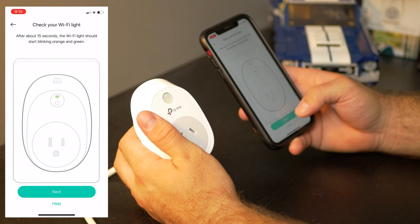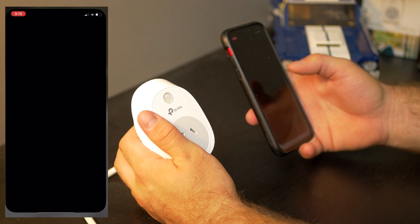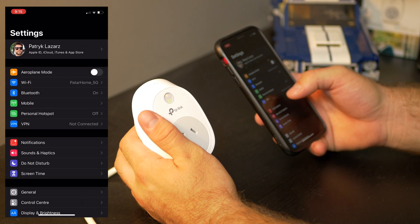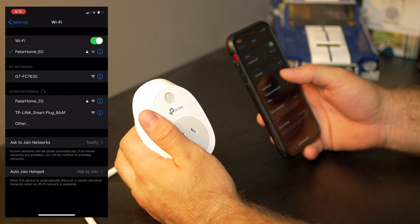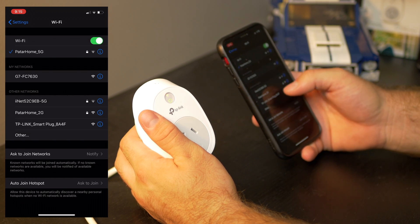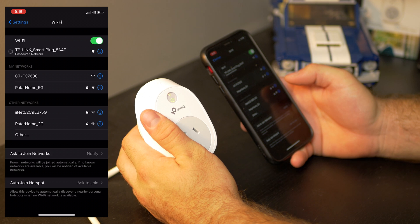After 15 seconds we're going to try and connect to that TP-Link account. So we go back to system settings, go into our Wi-Fi, and we select the TP-Link smart plug 8A4F — and it's going to connect to it hopefully.